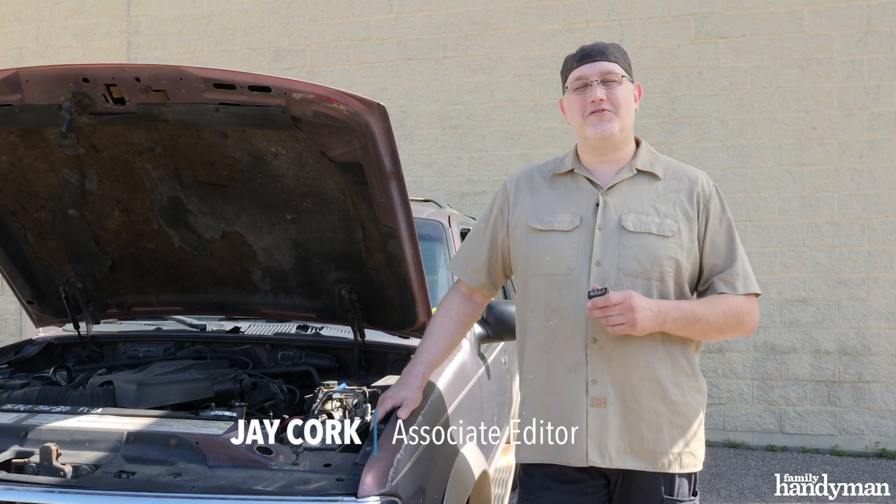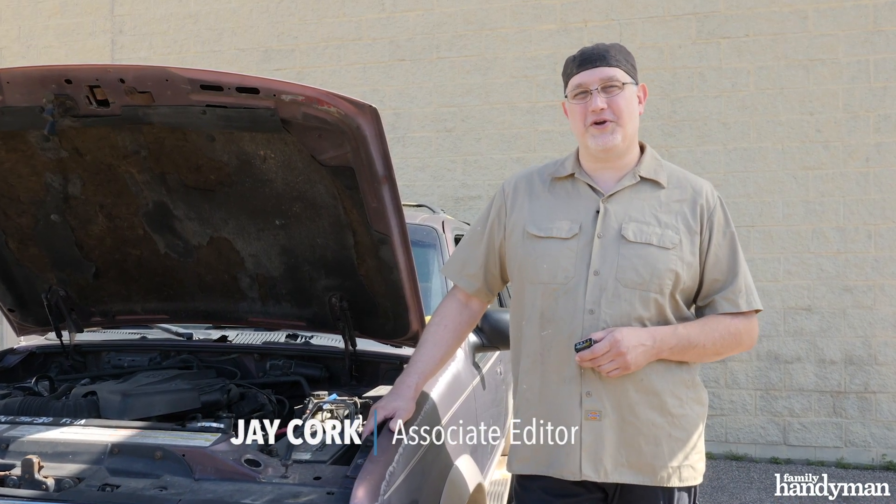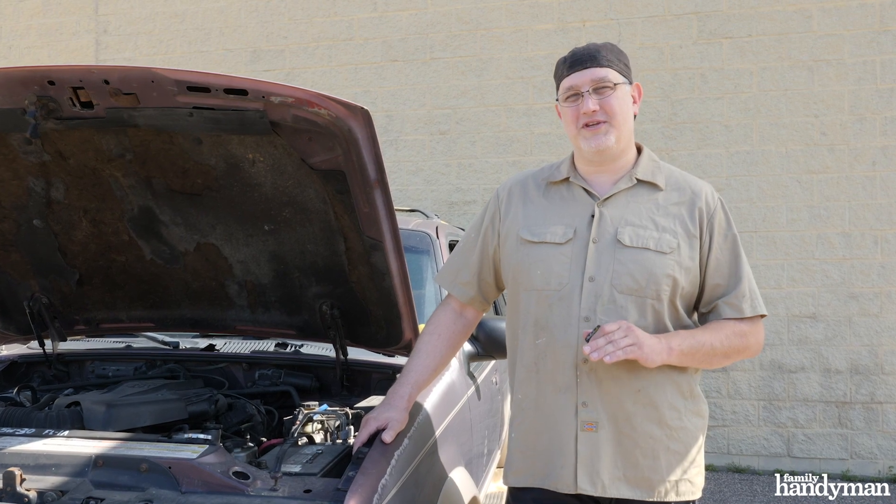Hi, I'm Jay from Family Handyman. I want to talk to you today about code readers for your car. These are great tools to have. They're going to let you know what's going wrong with your engine or other systems in the car. It can save you a lot of money.